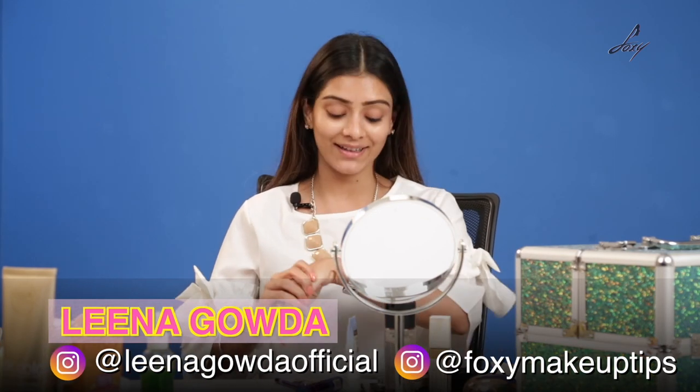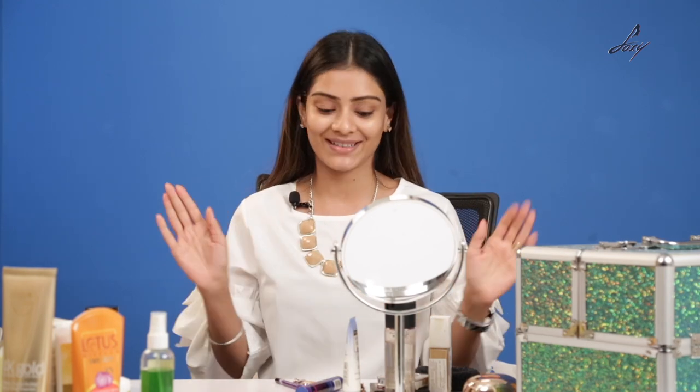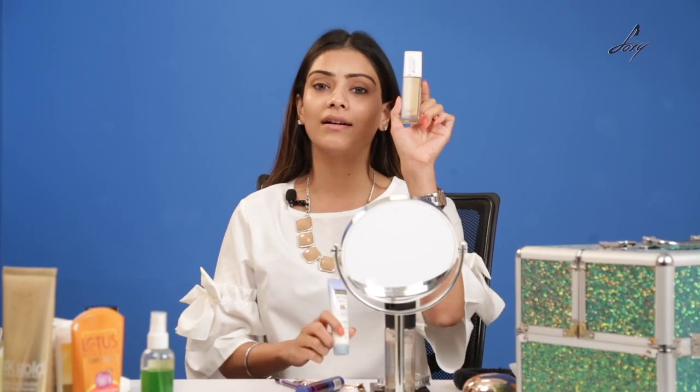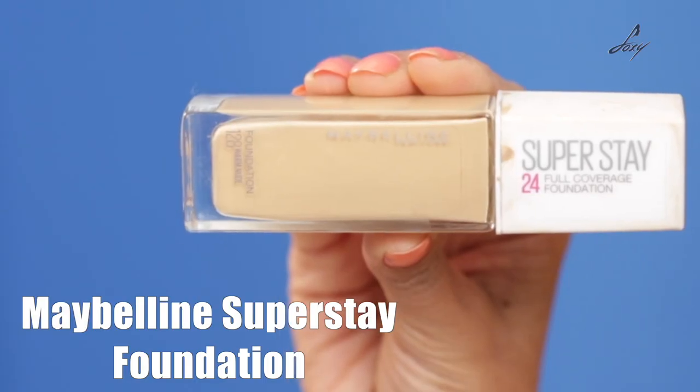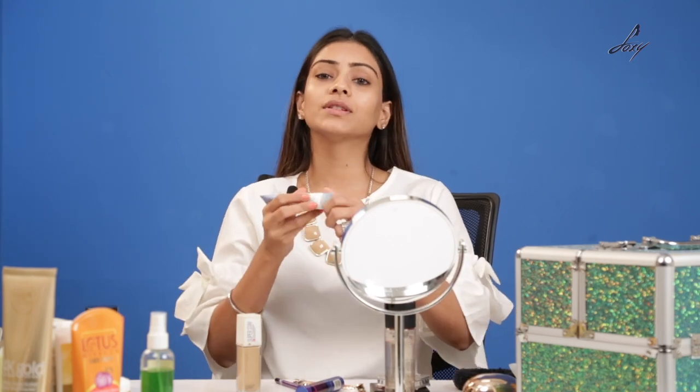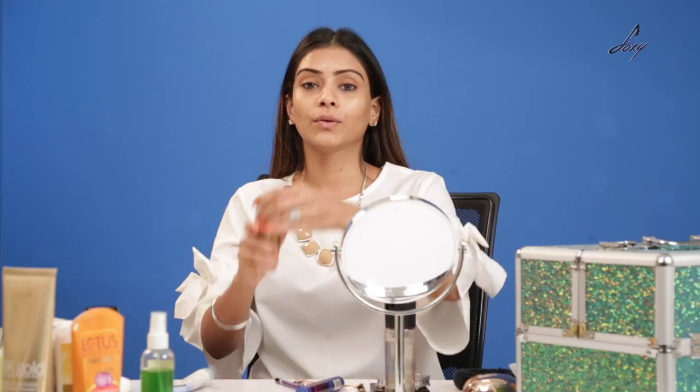Hey guys — I woke up late today and I have to be somewhere and I'm really late, so I thought I'd do a quick office look for you guys. I'm going to do this while I'm talking — we don't have much time and you all can do this if you are getting late too. Of course sunscreen is really important, so I'm going to mix sunscreen and my foundation together and then apply. The foundation I'll be using today is Maybelline Superstay and the Neutrogena Sunblock. This will act like your BB cream so you don't have to apply them separately.